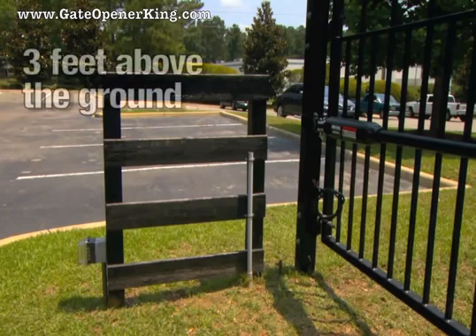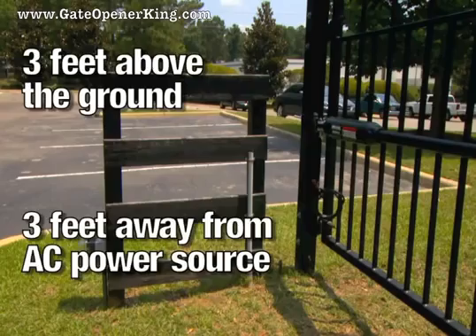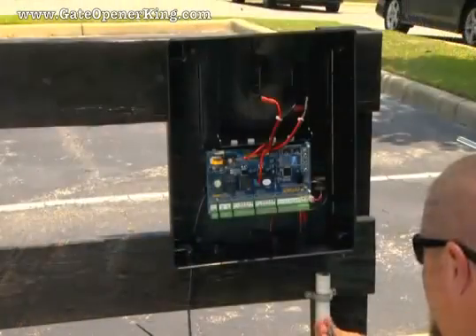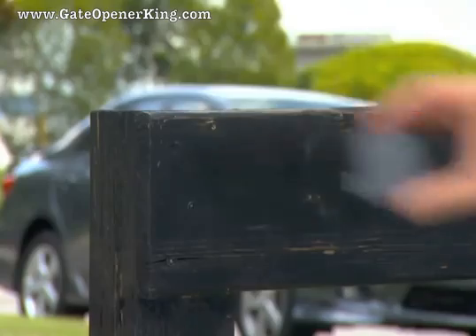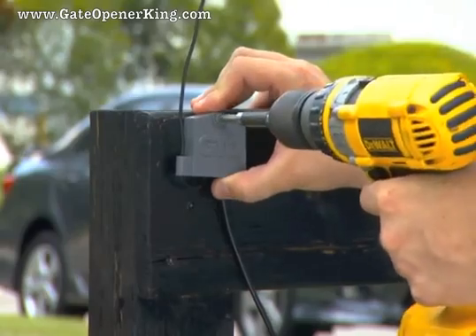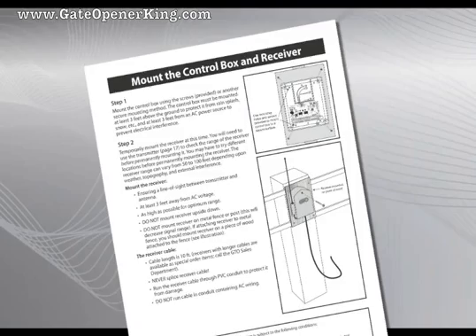The control box must be mounted at least 3 feet above the ground to protect it from rain splash and snow, and at least 3 feet away from an AC power source to prevent electrical interference. Remove the cover from the control box and mount the box to a secure surface using screws provided or appropriate hardware. Temporarily mount the receiver as high as possible. Do not mount it to a metal post or metal surface. Refer to the installation manual for details.